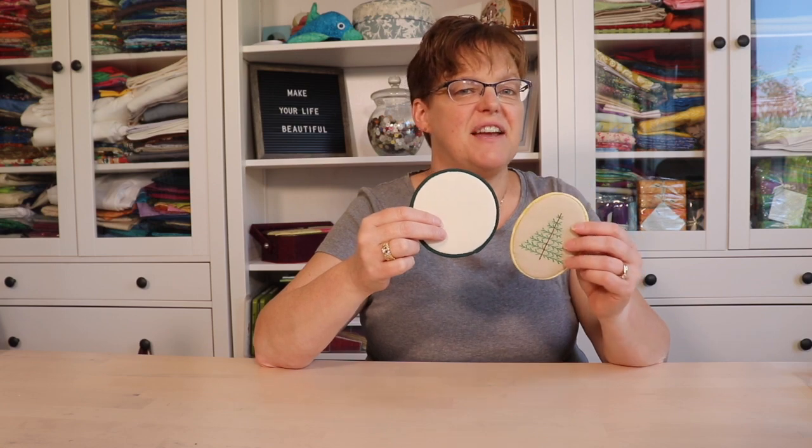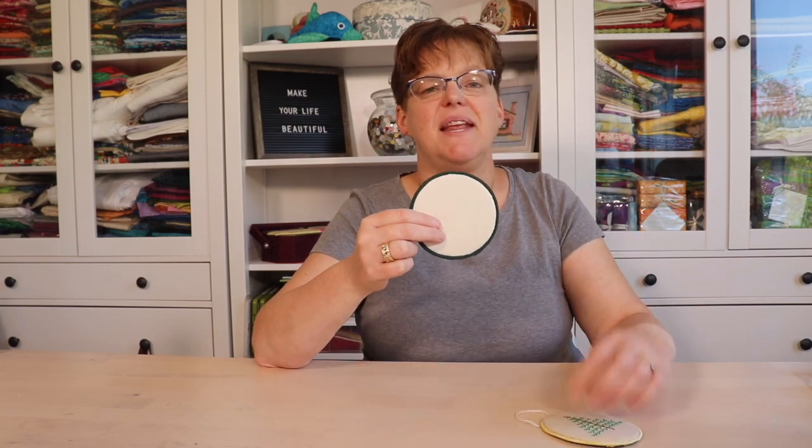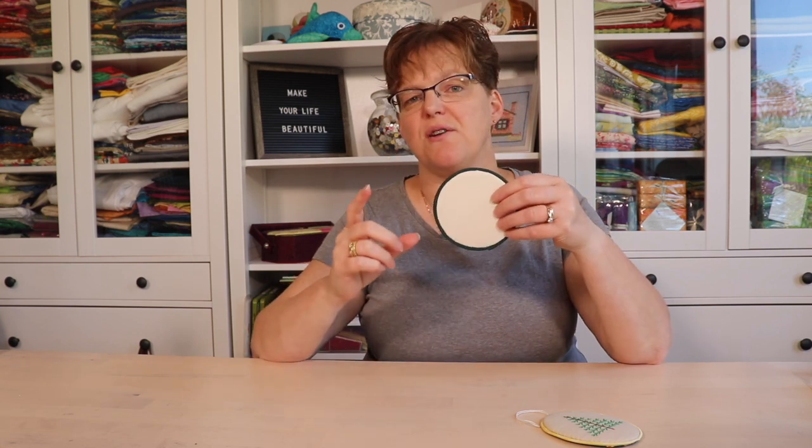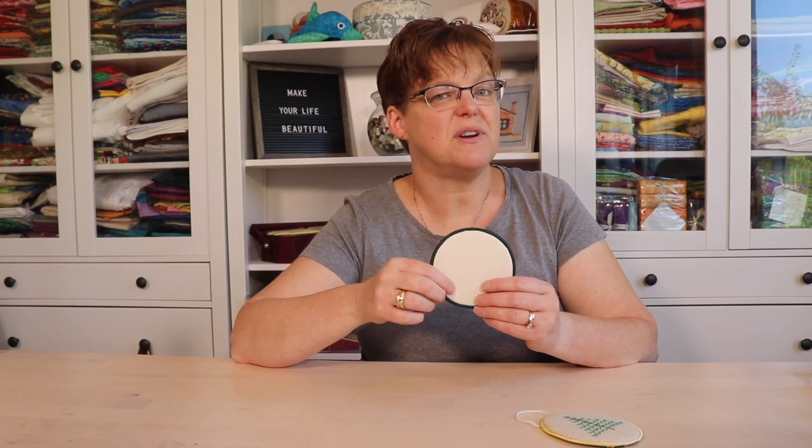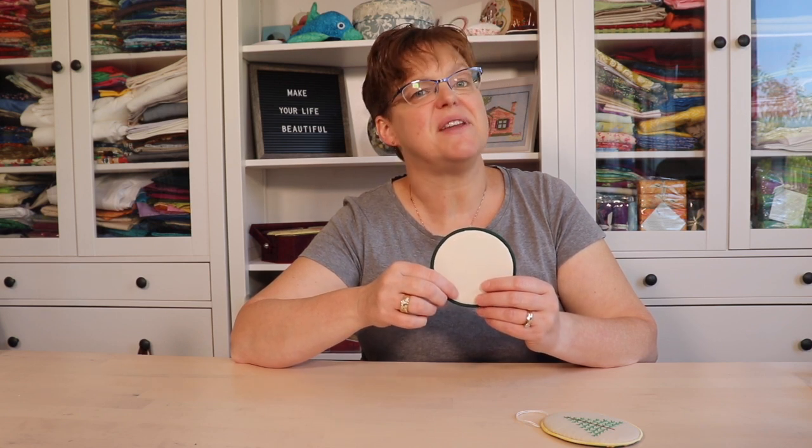You can use this technique on different shapes, but it is easier if it's a shape with curves as opposed to a square or rectangle. So have fun playing with this method and using it for finishing your embroidery pieces. If you want to see more methods for finishing your small embroidery pieces, click the link below for a whole list of other options, and for more embroidery tutorials and ideas be sure to check out EBITDA Studio.